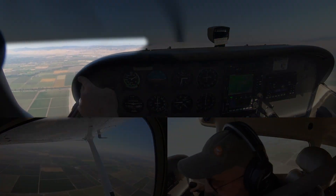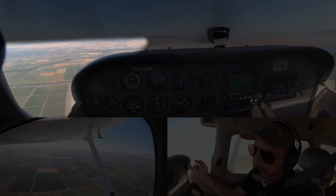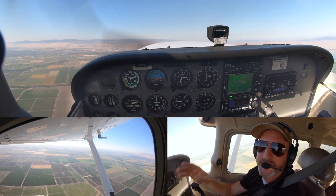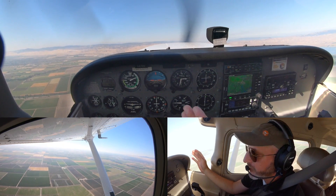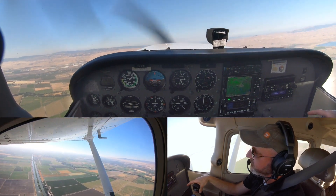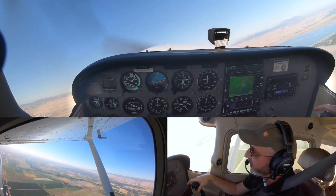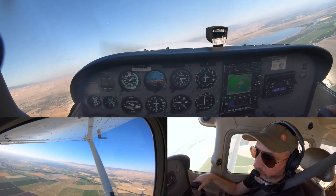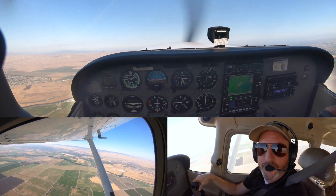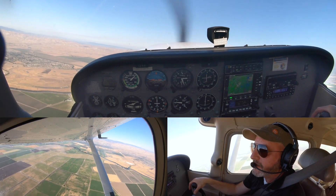Remember, Charles Lindbergh flew with bags of mail in front of him and couldn't see forward, so he had to use the horizon where it hits the side of the bag — turns out that's a fantastic reference. That corner of the forward window is your Lindbergh reference. If you have to turn, bank angles are going to be very shallow because you're in the region of reverse command — any more pull and you'll stall. Use very little aileron; you're mostly just pushing right rudder to counteract left-turning tendencies, or easing off right rudder to turn left.